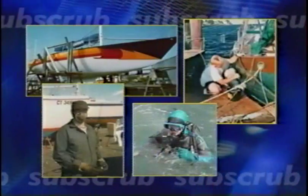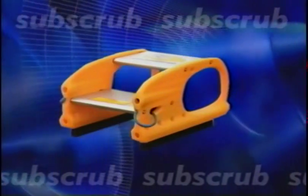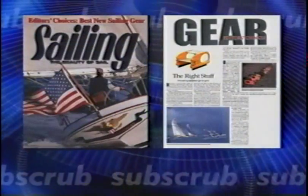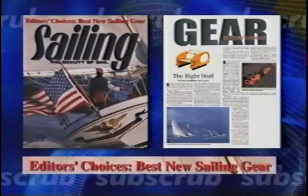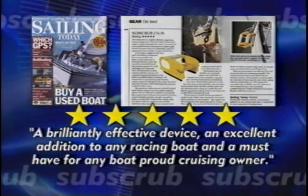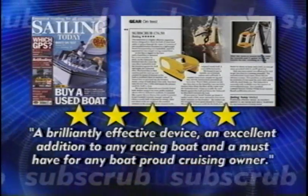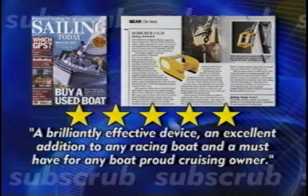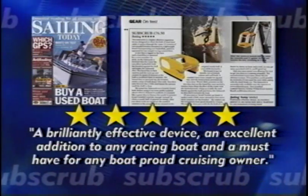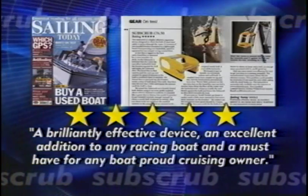So why spend countless hours using antiquated techniques when you can save time, money, and energy with Subscrub? In Sailing Magazine, Subscrub was an editor's choice as the best new sailing gear in 2001. Sailing Today Magazine tested Subscrub and gave it five stars, the highest rating possible, and said Subscrub is, quote, a brilliantly effective device, an excellent addition to any racing boat, and a must-have for any boat-proud cruising owner.